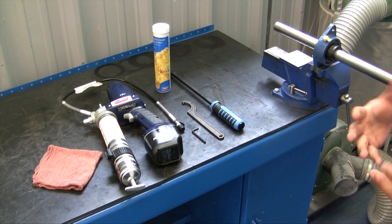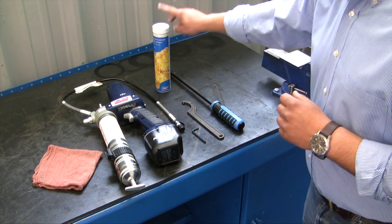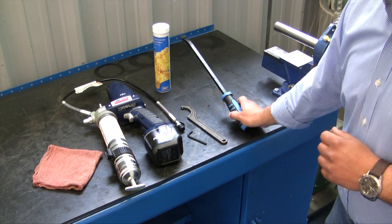Some of the tools and equipment you'll need to do this job properly are a grease gun, some premium SKF high temp grease, an Allen wrench, a spanner wrench, and a pry bar.